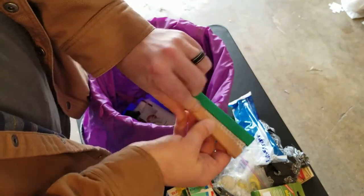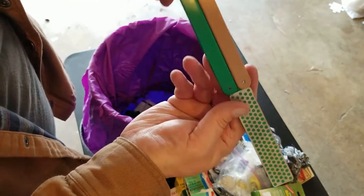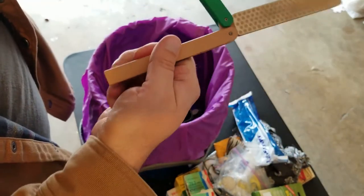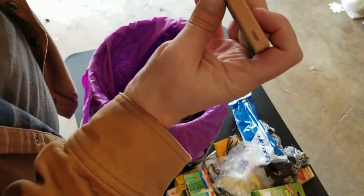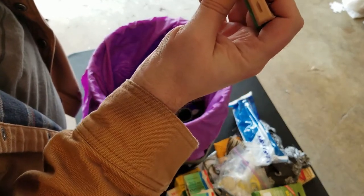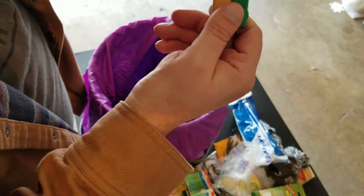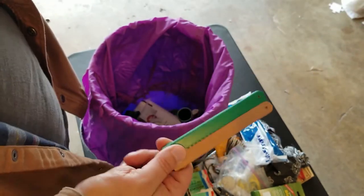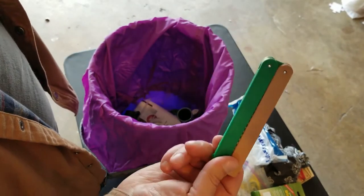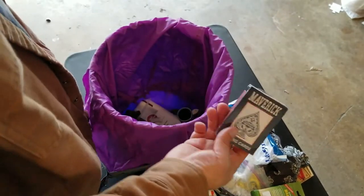A foldable pocket sharpener — dual grit. I can't see on here what the grit is; I'm sure you guys probably know by just the colors if you know these. And playing cards.